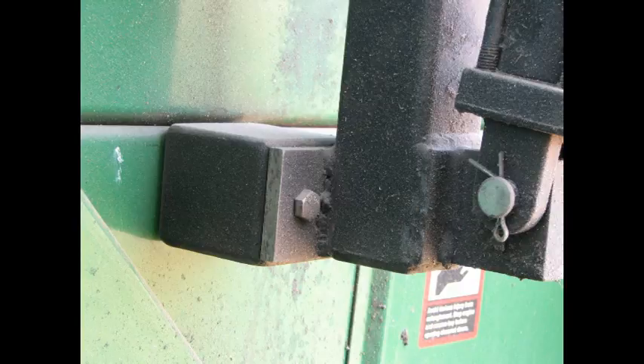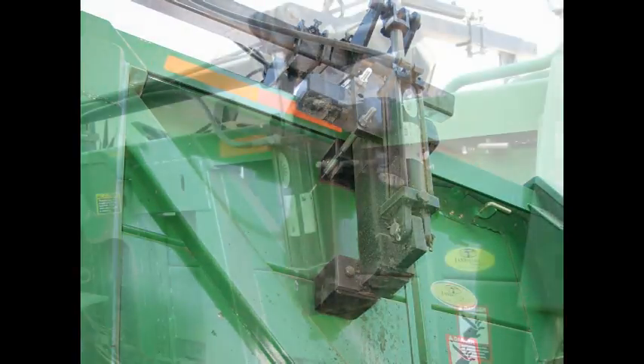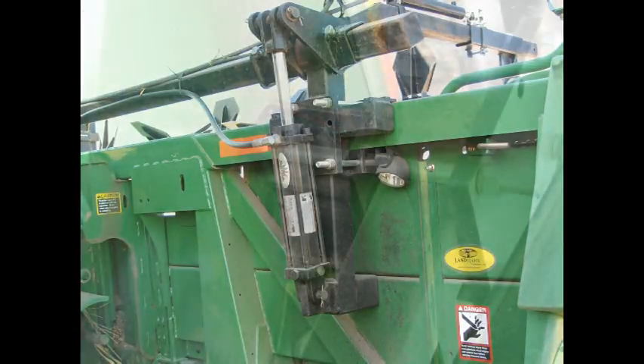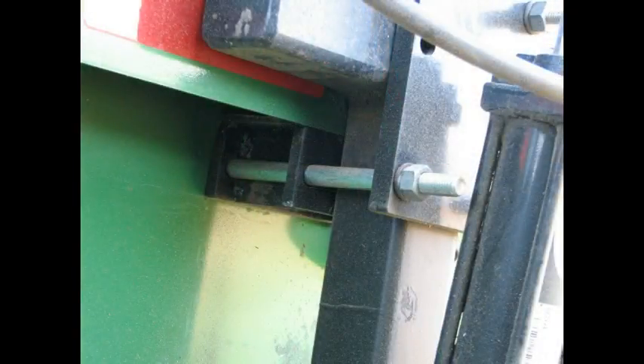On the 606 and the 608C heads, each hinge mount requires a spacer block to fill the space between the tin of the back side of the head and the lower end of the hinge mount. On the early 612C heads, four adapter blocks are supplied, but no spacer blocks are needed.